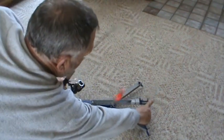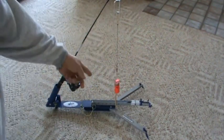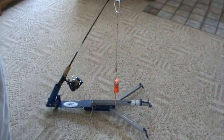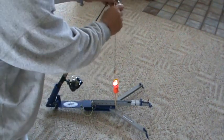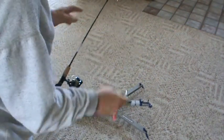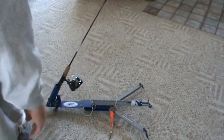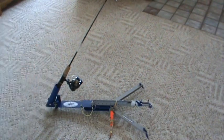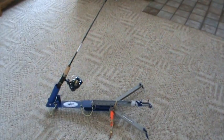I'll go ahead and trip this. There you go — it's letting you know you've got a fish on. Then all you have to do is come up, unhook it, take the pole out, fight the fish, and rebait.